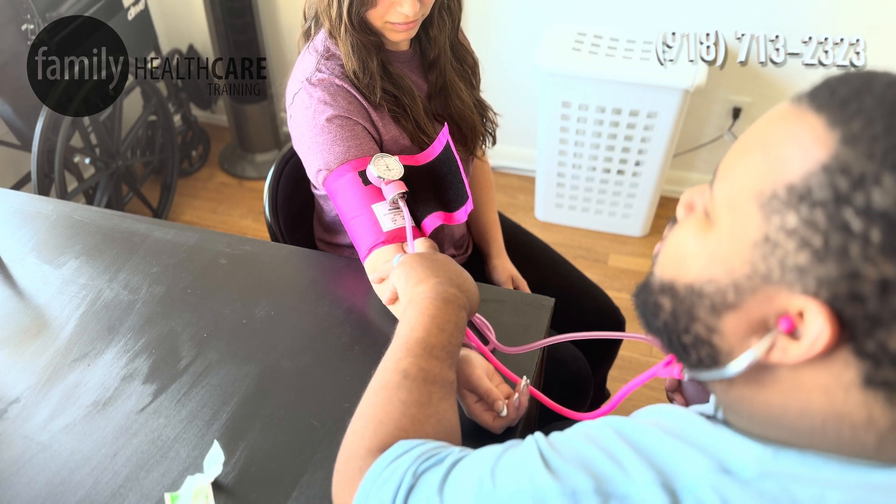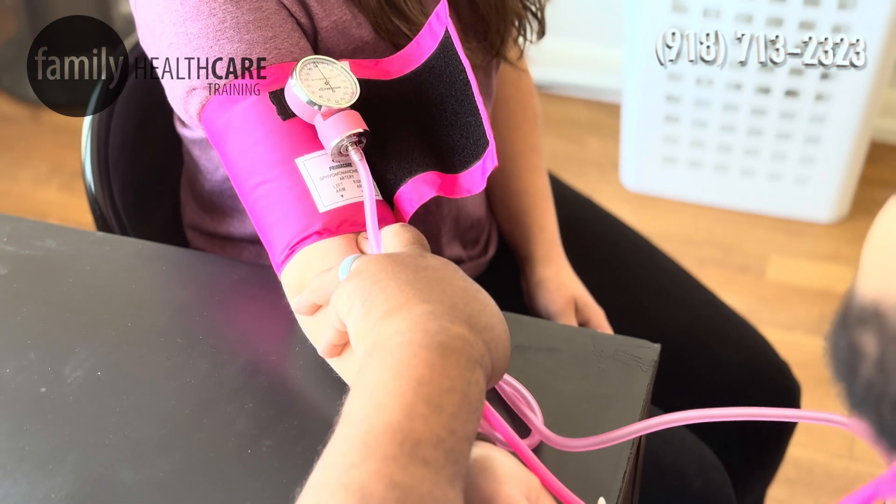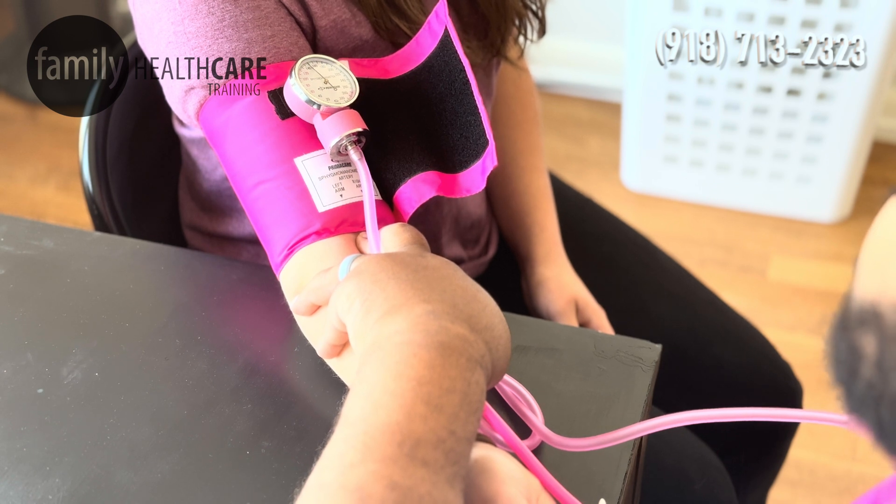Now when we start releasing the air from the blood pressure cuff, we want to make sure we do it nice and slow — like a sweeping hand on a clock.